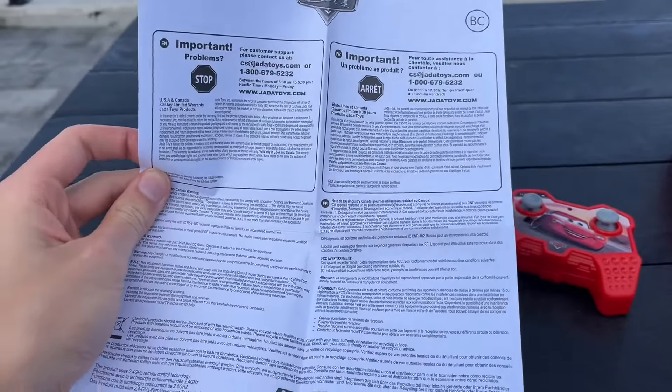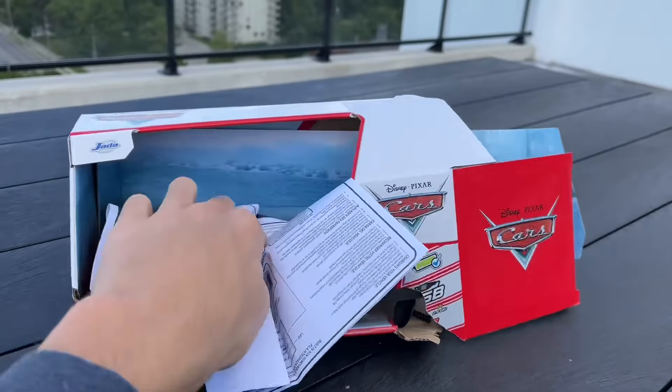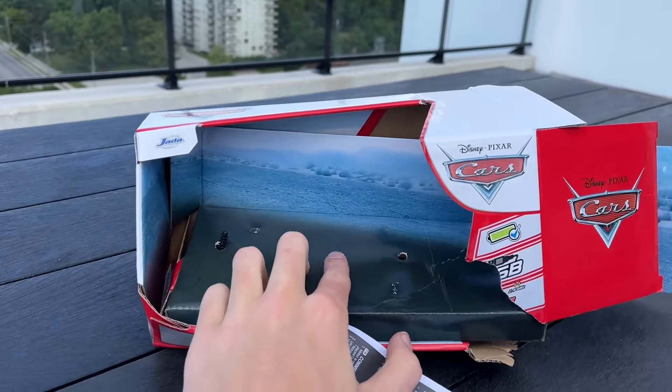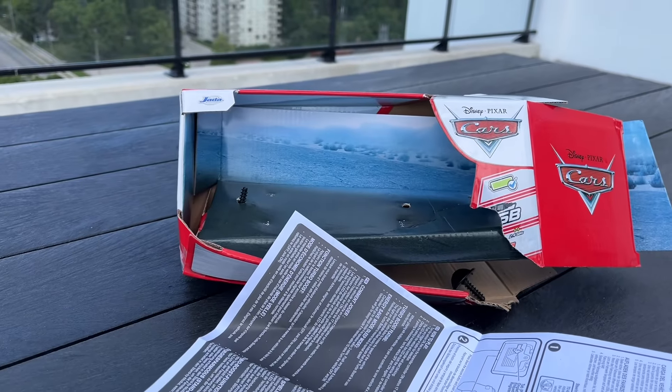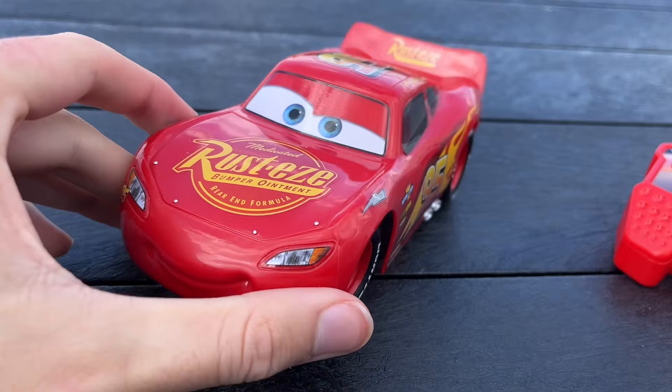It does come with some instructions and stuff, but I don't think we'll need them — I was going to put them over there with the rest of the garbage. That is a cool blue desert art background though. I might actually keep that and use it for thumbnails or something like that. Anyways, here's our Lightning McQueen.